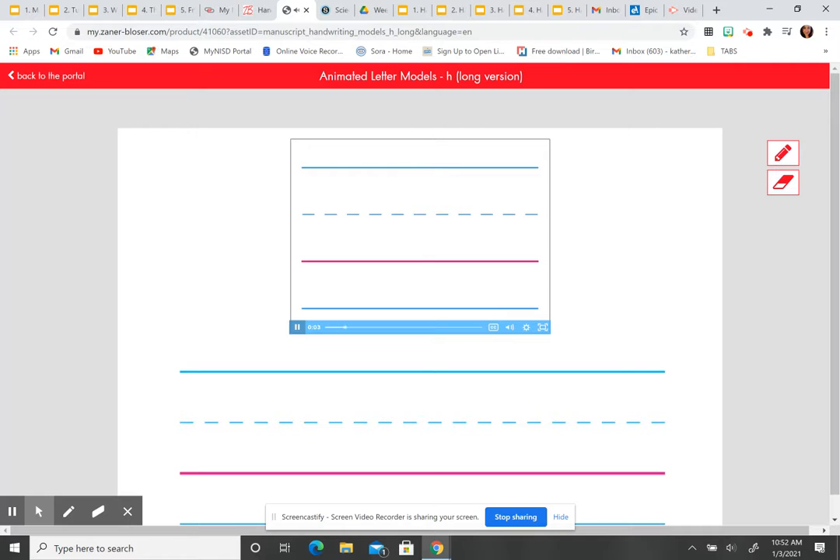Touch the headline, pull down straight to the baseline, push up, curve forward right, pull down straight to the baseline. Lowercase h. This time I want you to do it in the air with your finger — trace it in the air, following her steps. Touch the headline, pull down straight to the baseline, push up, curve forward right, pull down straight to the baseline. Lowercase h. Now you're just going to watch me.